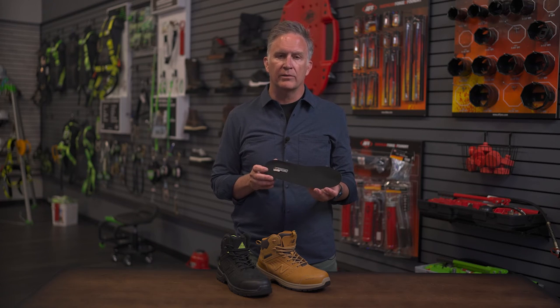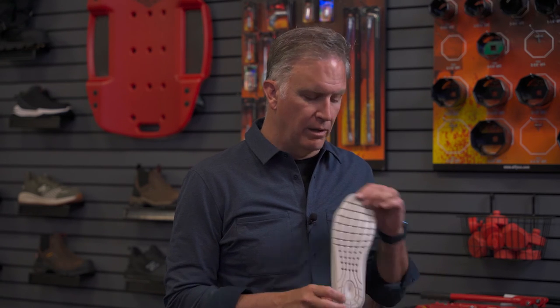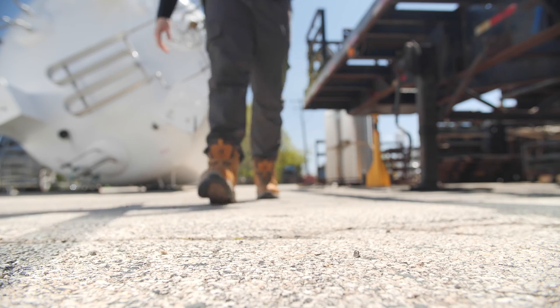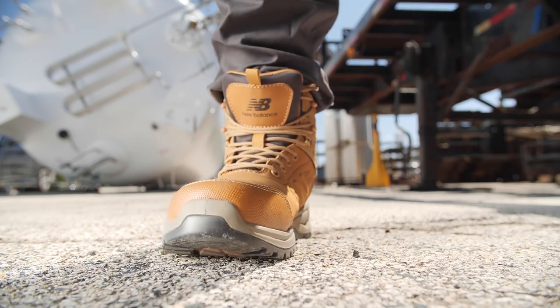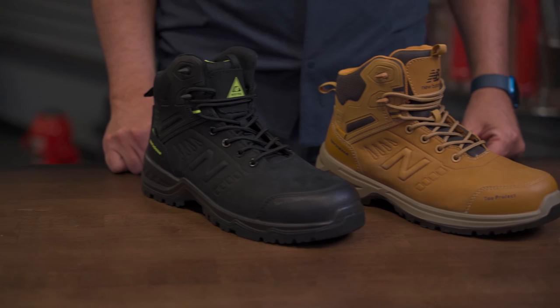We've also added New Balance's comfort insole. This is a PU midsole that's going to add extra comfort. It has a breathable mesh liner on the top, and the outsole is also perforated for extra breathability. So there you have the New Balance Caliber — a great all-around boot, very versatile, perfect for any situation. Comes in wheat and comes in black. Check it out.